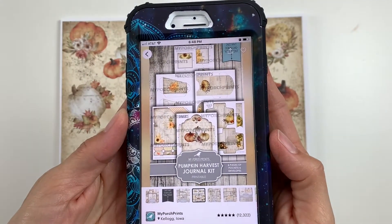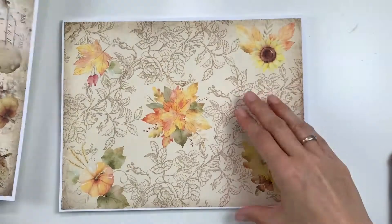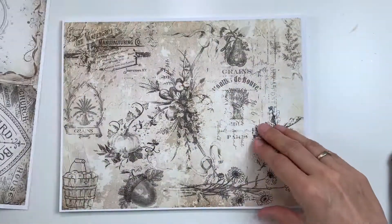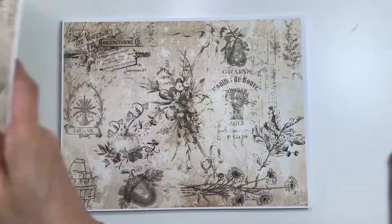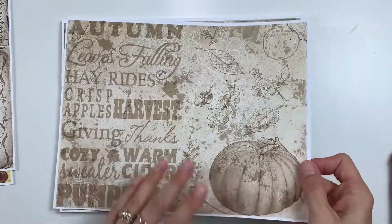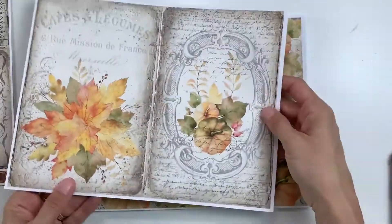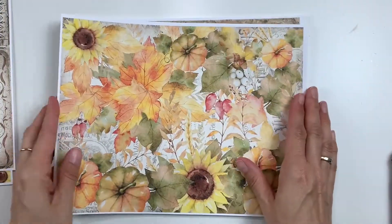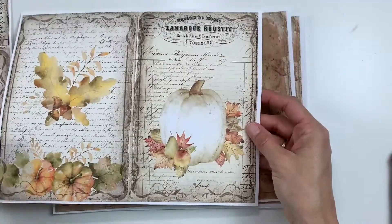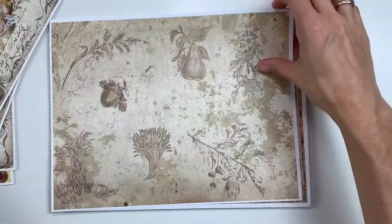Hi guys, welcome back! Today I wanted to share with you three digital collections from Porch Print: the Pumpkin Harvest, Fall Harvest, and Fussy Cut Fall Harvest kits. I will leave the link to her Etsy shop in the description box below. She has all kinds of amazing kits — not just fall, but all kinds of seasons and different themes — so definitely check her out.